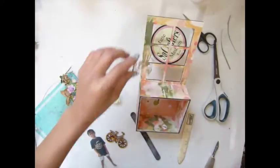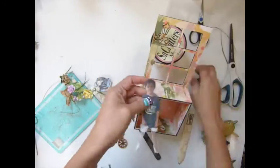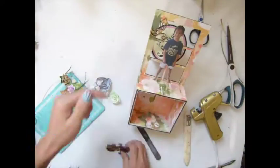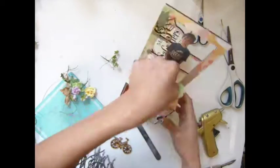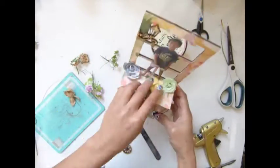Now it's time to decorate — I was thinking about what I want to do. I tried to use that, and I'm cutting out a pretty picture. I put it right here and add some flowers.